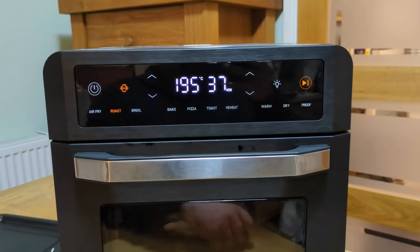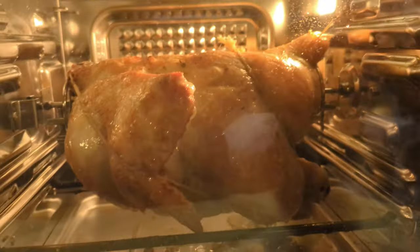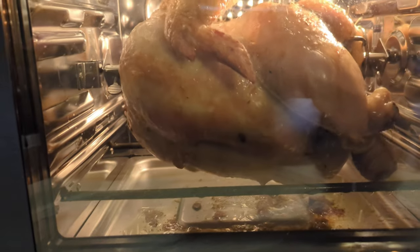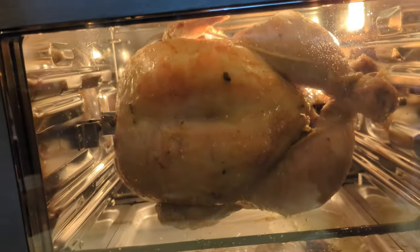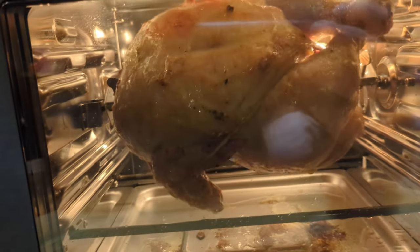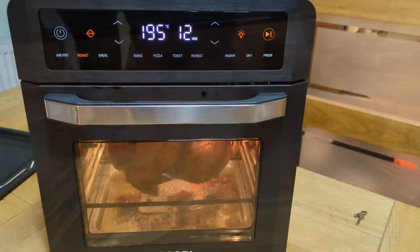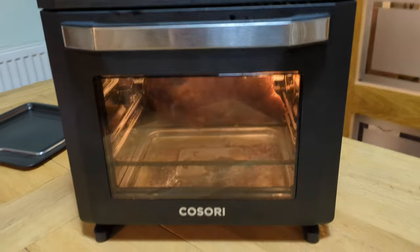So we've now got 37 minutes left of the cooking. Switch the light on and take a look - oh look at that, tasty chicken. You can see a lot of the fat is coming out of the chicken and going onto the drip tray, so that's nice and healthy. You can see it's cooking rather quite well in here - I'm looking forward to this. Just 12 minutes left till this gorgeous succulent chicken comes out ready to eat.